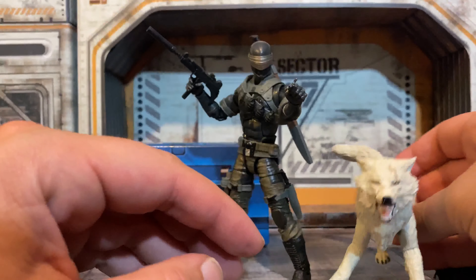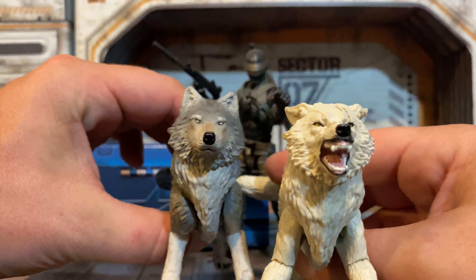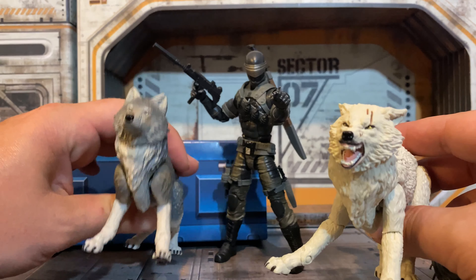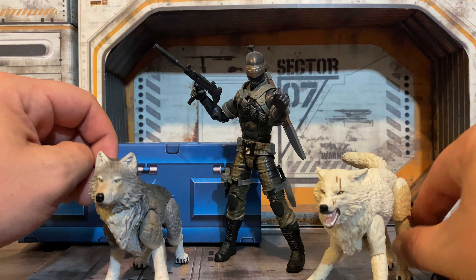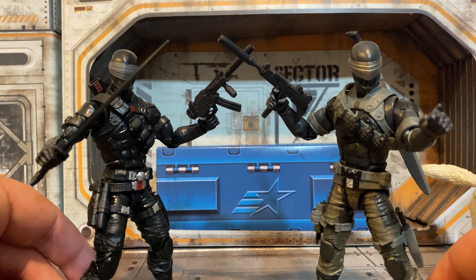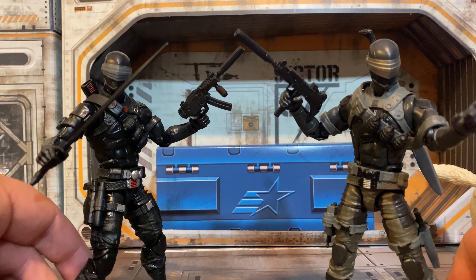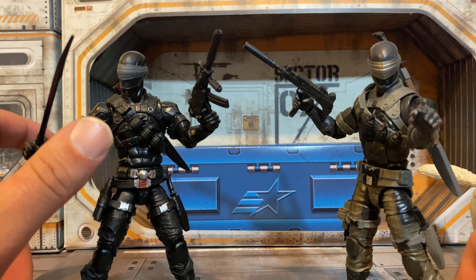Now we can compare it with the other Timber side by side. We can see that they are the same exact mold, same exact figure, just with that different paint. And I definitely think with this body you can do a couple different things. I still think we can get Law and Order, which is the one I'm really hoping for, and I think they should do the Rottweiler with Junkyard — that would be awesome. You can really see here that grayish blue tint compared to the matte black.